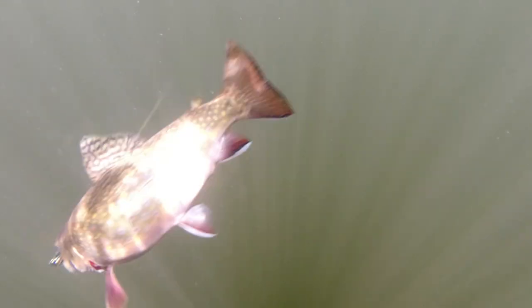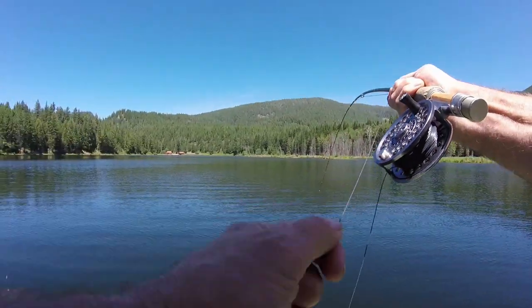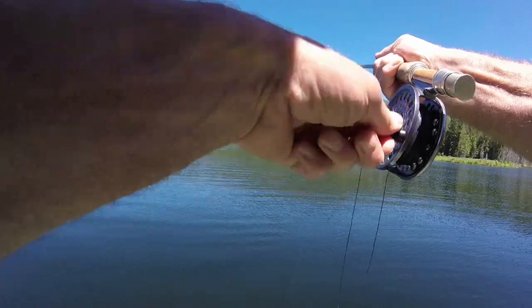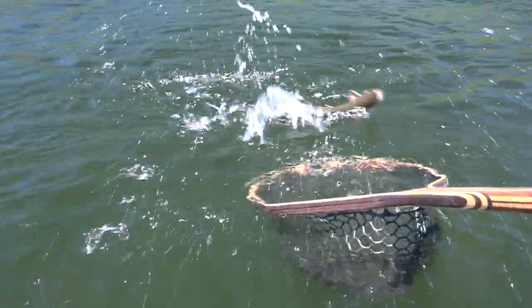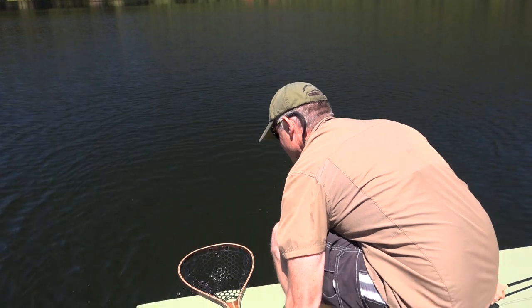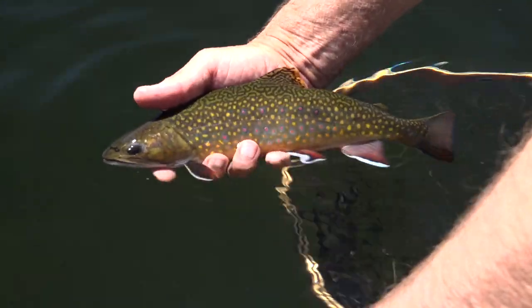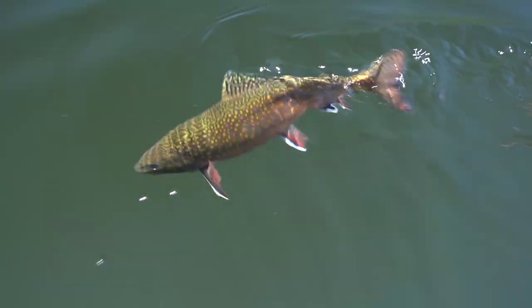Got one — it's a pretty good one. I can see it down there in the water. It's a lot of fun fishing this way — casting in and stripping, and when those things hit, it's just kind of fun. It's a beauty — gorgeous fish. Feisty fish in this lake, I'm telling you. What a fish. Go swimming off.